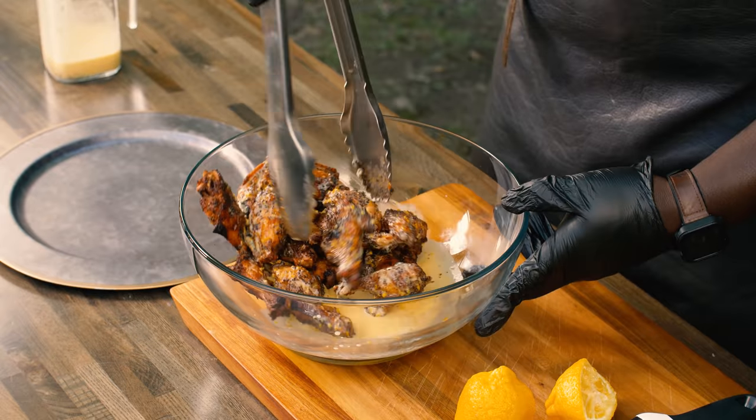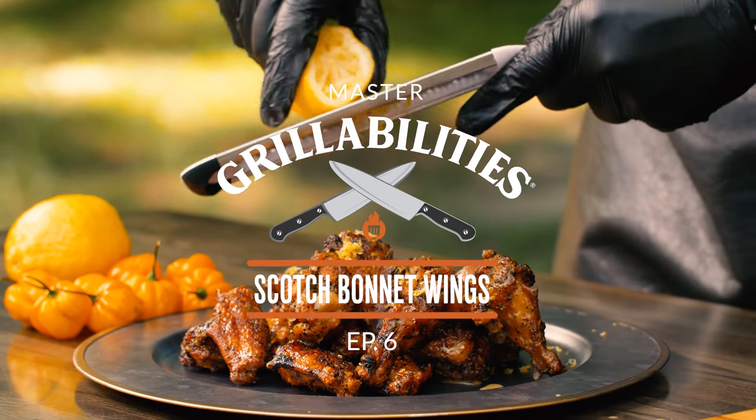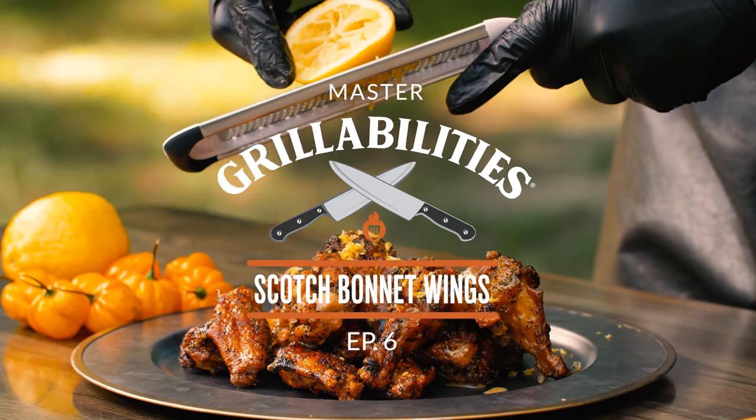I can eat wings every day, all day, all the time. I love wings. I love lemon pepper wings and that is what drove me to create my own version: lemon scotch bonnet pepper wings.